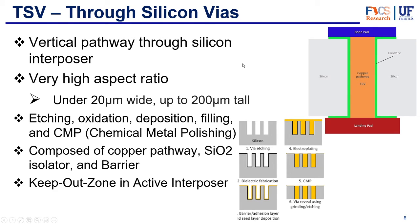So let's look at them a little bit more in depth. First, the TSV through silicon vias — it's just a vertical pathway through the silicon interposer. It has a very high aspect ratio: they can be under 20 micrometers wide and up to 200 micrometers tall, so it's about 10 times as tall as it is wide. A key thing about the silicon interposer is that it needs to have an angle of 90 degrees or less because the copper is filled in — in order to not have any bubbles inside, the angle will have to be a little bit slanted so that there are no unfilled parts. So usually they'll be a little bit thinner at the bottom than at the top.